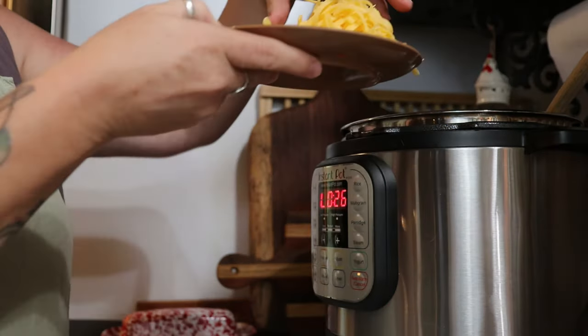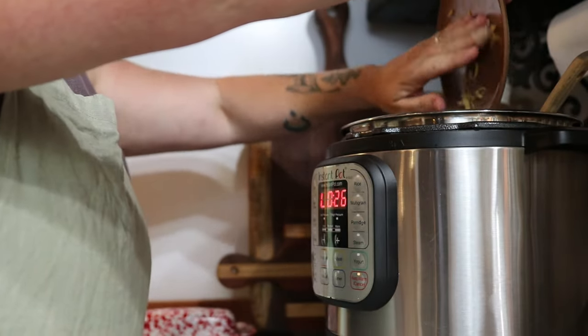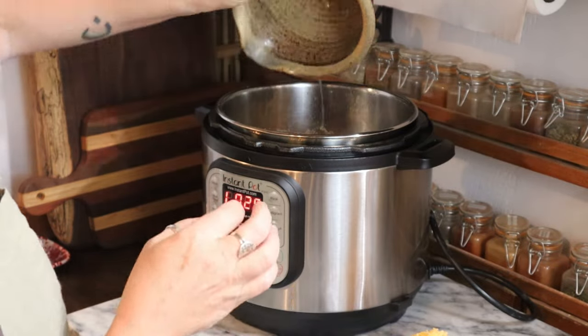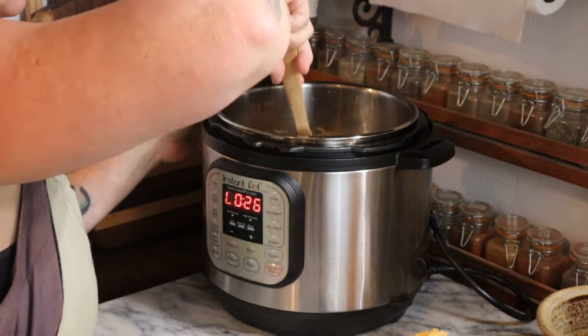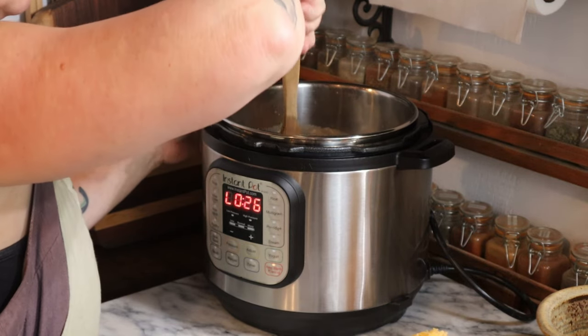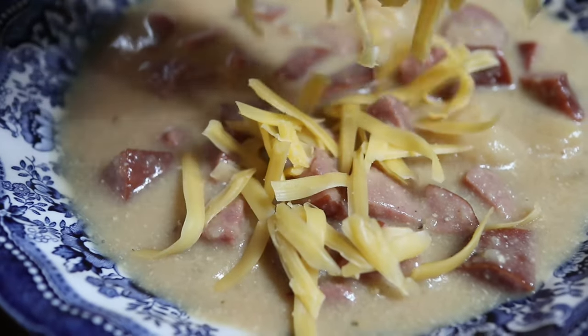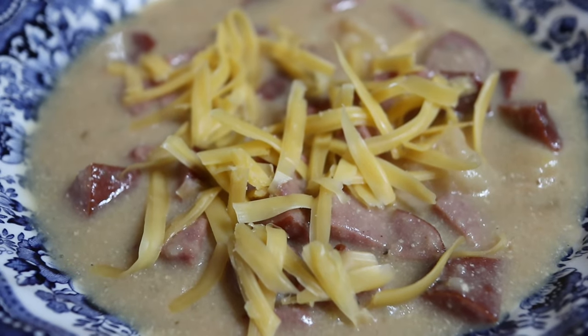I add in a cup and a half of shredded sharp cheddar cheese, and I add the sausage back into the Instant Pot and just let everything heat up and the cheese melt into the soup. Then just serve it with a little bit of extra shredded cheese on top, and that is it. Like I said, it is super, super easy.